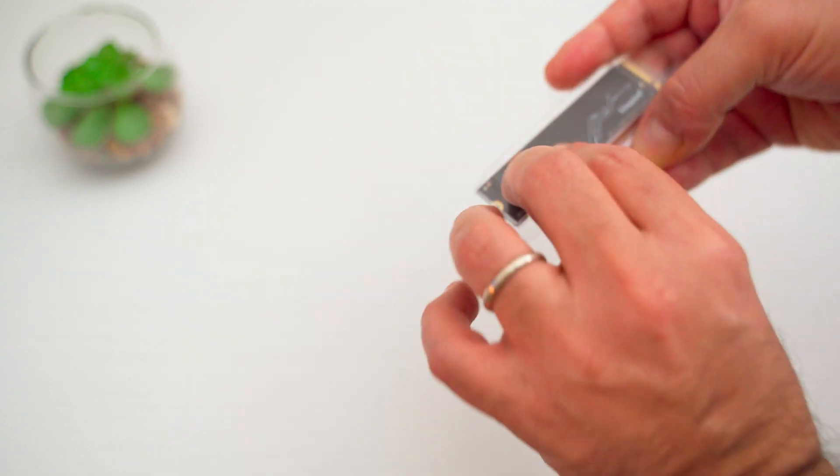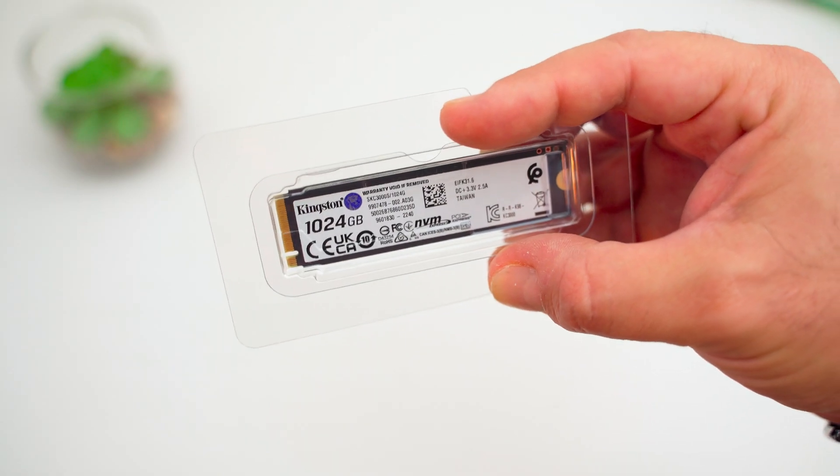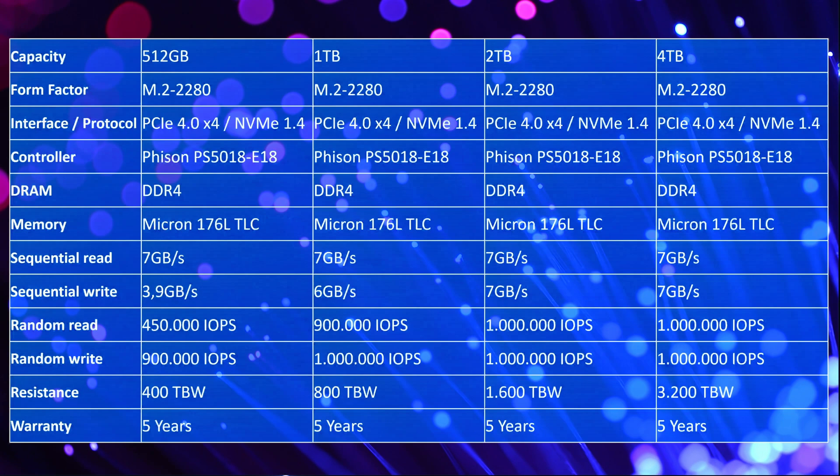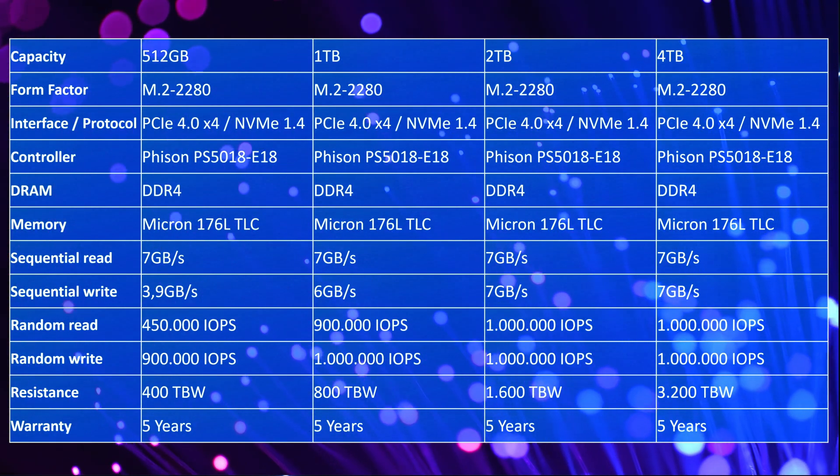At the bottom we see a normal white label with information like model, size, serial number, and so on. The Kingston KC3000 is available in different capacities from 500GB up to 4TB. The version I reviewed is the 1TB version. All models are able to reach 7 GB/s in sequential read.